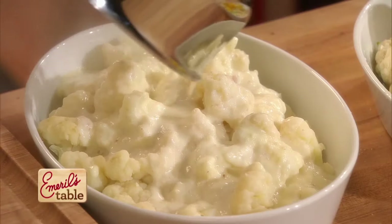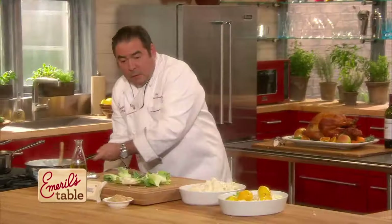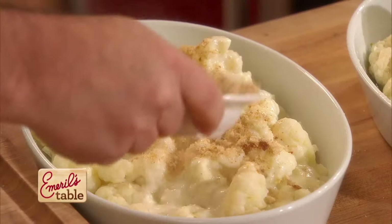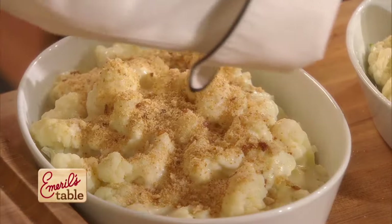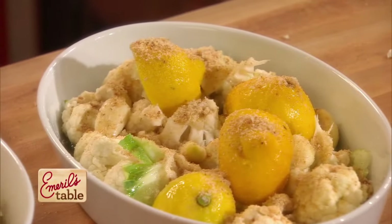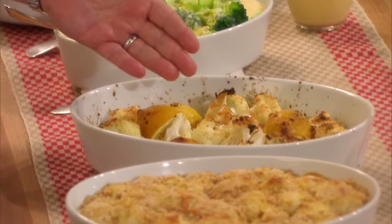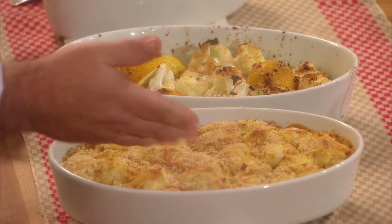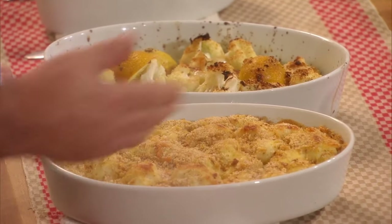Then we're going to take some breadcrumbs on this one here, and some breadcrumbs on this one over here, and then we're going to the oven. Here's the surprise — our lemon cauliflower, and our Gruyère cheese classic cauliflower.